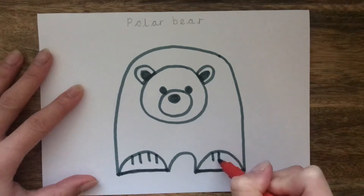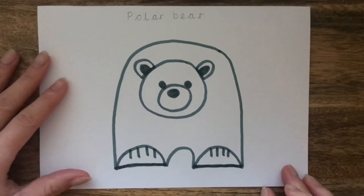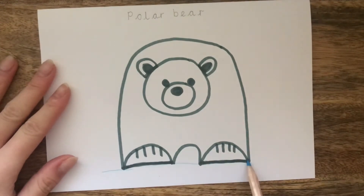So we're on the last part of the drawing now. We're going to draw some lines to add detail to the paws. Your drawing of a polar bear is now complete. Let's add some colour.